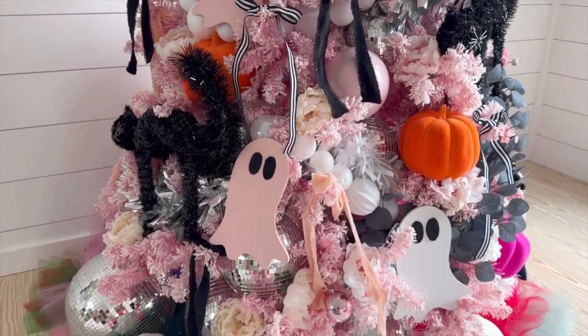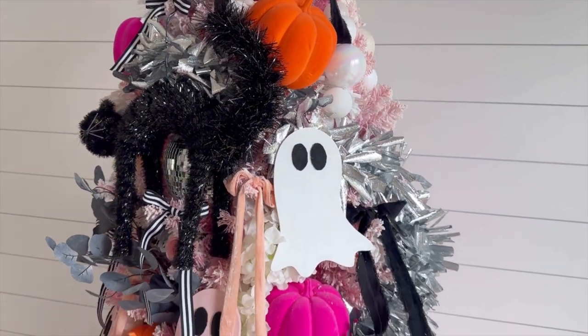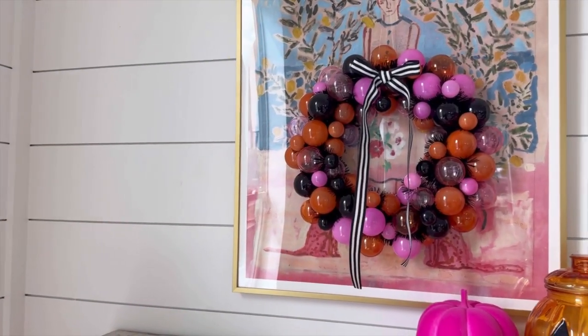Of course we couldn't forget about these charming handmade wooden ghosts and black cats, adding just the right touch of spooky. I love incorporating handmade elements — it makes everything super personal and unique. I also added a black and white striped ribbon which flows throughout the entire space, giving it a beautiful cohesive look.